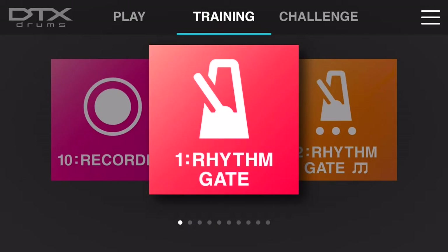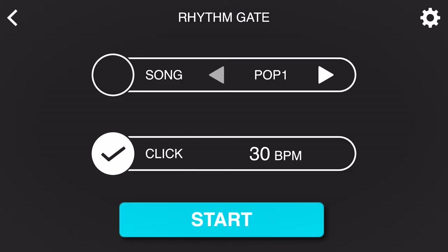RhythmGate is an excellent training function to assist you in developing your timekeeping skills as a drummer. You can either do this by playing along to any of the 10 songs found inside of the 402 module, or you can play along to just a click track, and of course you can set and adjust the BPM to your desire.